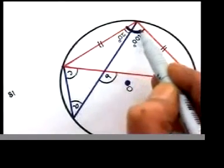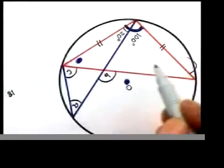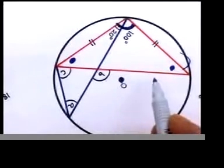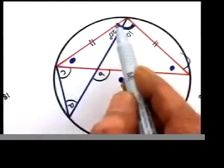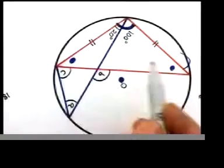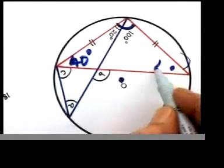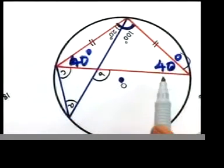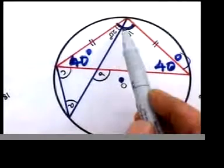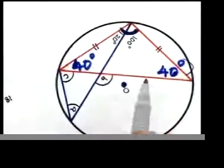So if the top angle is 100 in an isosceles triangle, what do you think of those angles? Those are the base angles and they must be equal. 100 goes away from 180, you are left with 80. So those two angles must share that 80, so each should be 40. Watch: 40 plus 40 is 80, and at the top 100 — that should be 180.